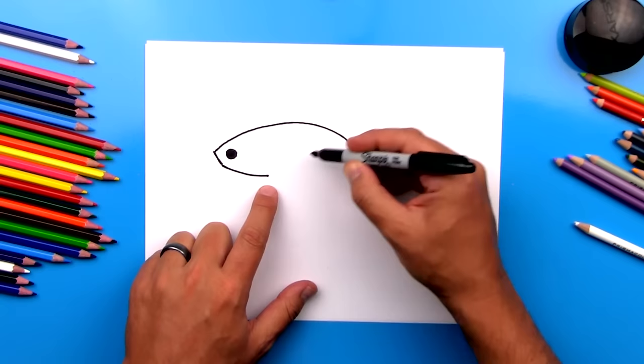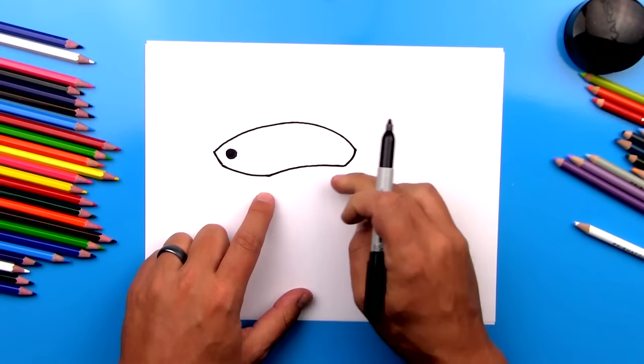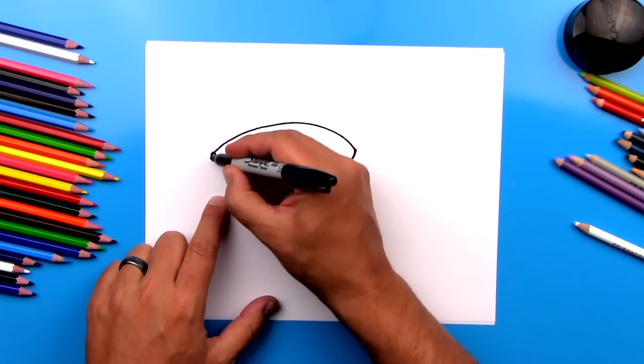Then we're going to draw another curve to finish it going the other direction. That's the general shape of our fish, and then we can connect these two lines, the top down to the bottom. Now let's finish his mouth — we're going to draw another curve right here for his top lip, and then another curve for the bottom lip.